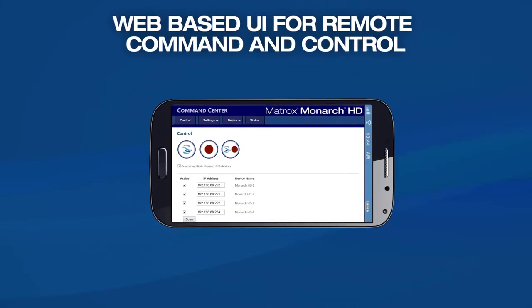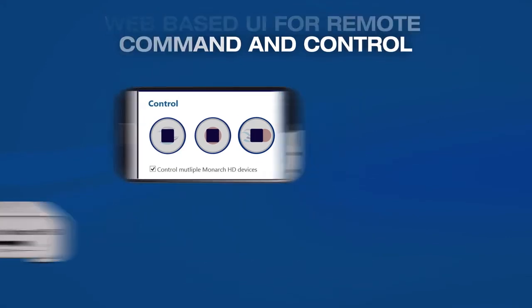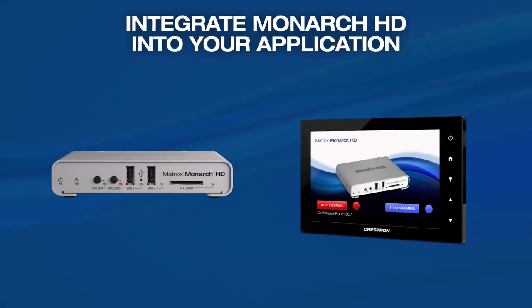Monarch HD can be simply controlled and configured through its command center webpage using any device on the network, even your smartphone. Monarch HD development tools let you easily integrate Monarch HD into your own environment, or use it with third-party controllers such as Crestron.